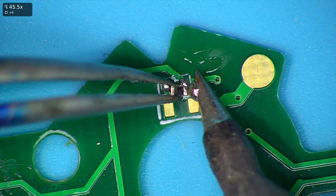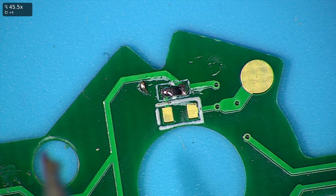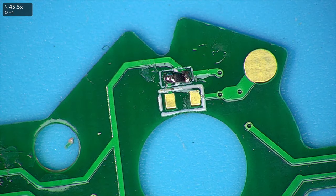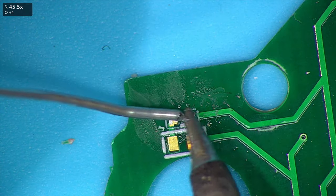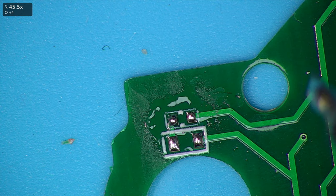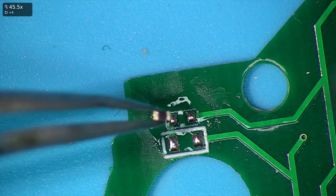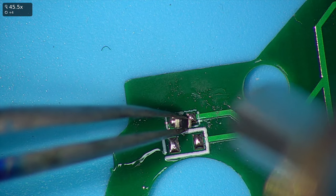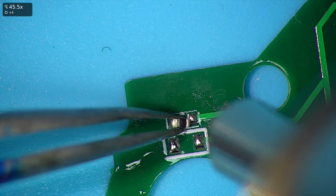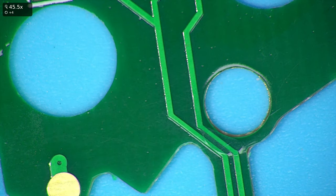Hover the resistor over. You can see this tip is on its way out — it's keeping far too much solder on. That's one resistor on. Considering this tip is a bit shoddy at the minute, I'm just going to hot air these resistors on — makes it quicker and easier. I'm just going to repeat this for all of the board now.